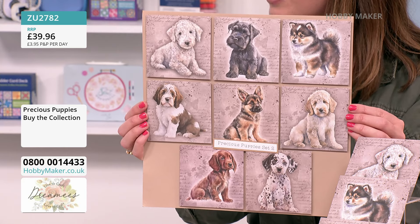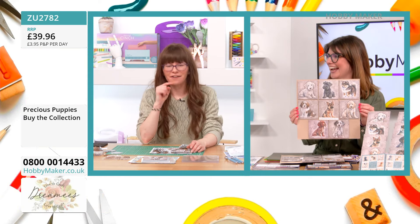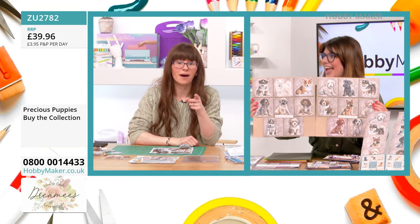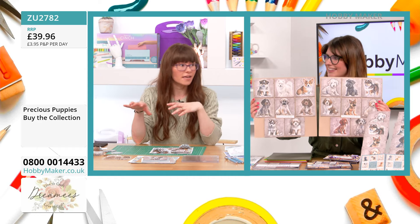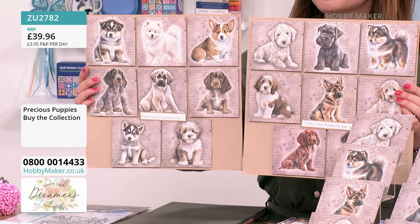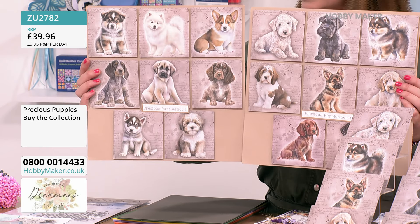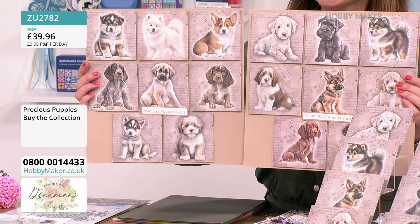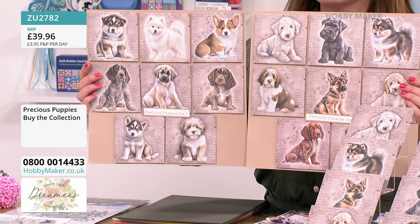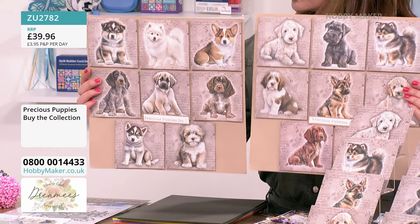We've written the breed names on the back so you can identify them easily. If you've got a dog at home that looks like one of these, perfect — or even if it's not the same breed, it doesn't matter. When you think about making these to sell for rescues and charities, you're welcome to do that, and equally you can make money for yourself. It works for mail cards as well, especially the colour palette — it's not too girly, it can work across the board for all different occasions.